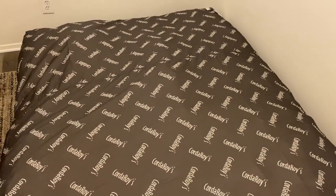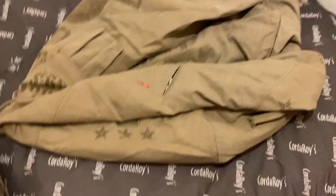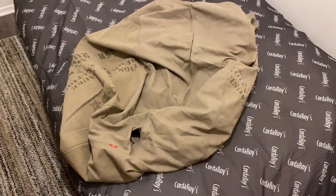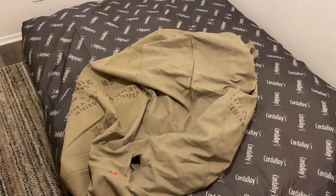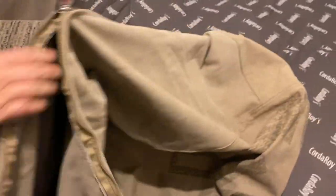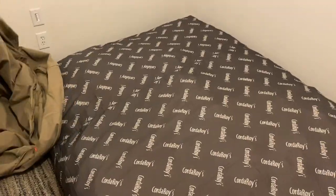We have the bean bag cover — ours is the canvas style. We're going to unzip it and then fold it like a taco, because that's what the Corduroy video showed. We're going to stuff it into that little bag. The bed is going to turn into a taco — here we go.